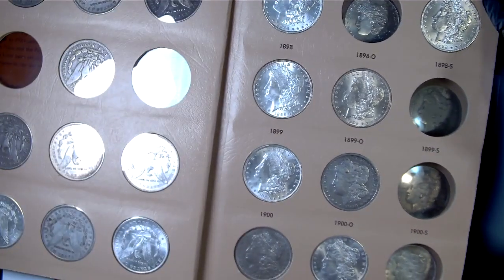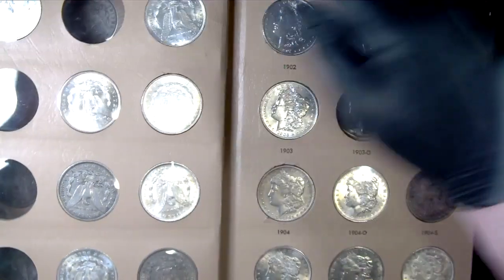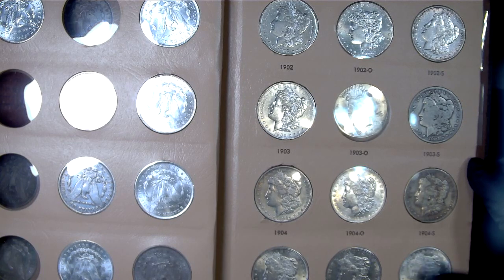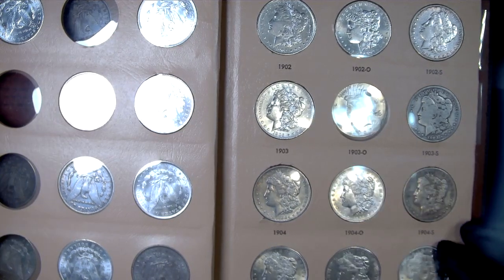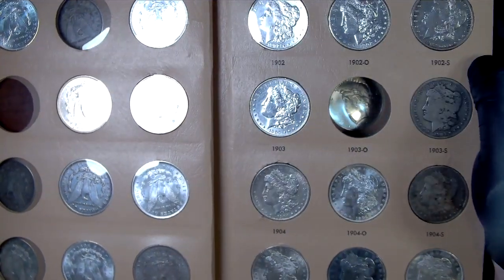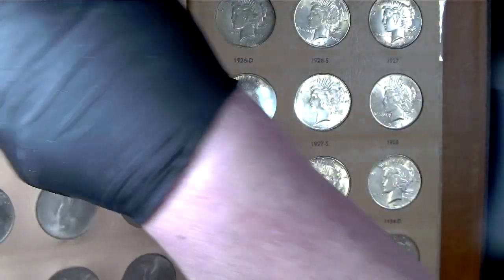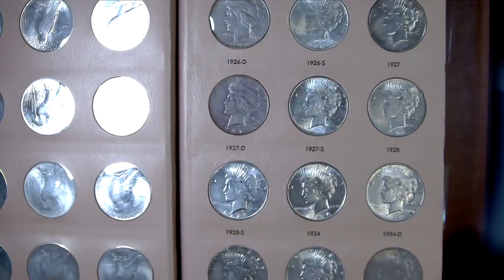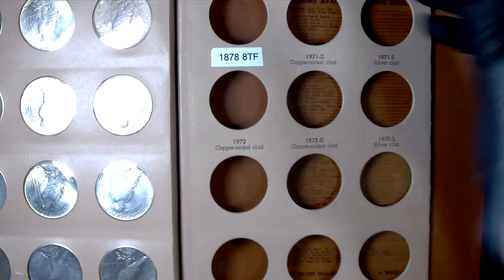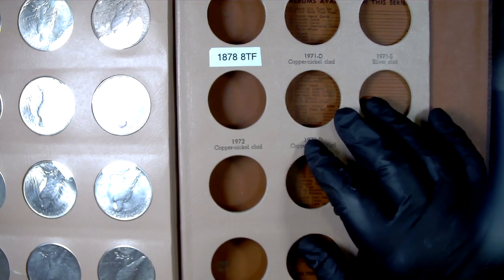I just started this book maybe a couple months ago, even less than that. I had Morgans and Peace dollars laying around so I thought I'd go for it. Here's where we're getting the Peace dollar set — all those are pretty good. I've got an upgrade for the '27-D I need to put in. This last page is for Eisenhowers — I still need to get the plastic holders.